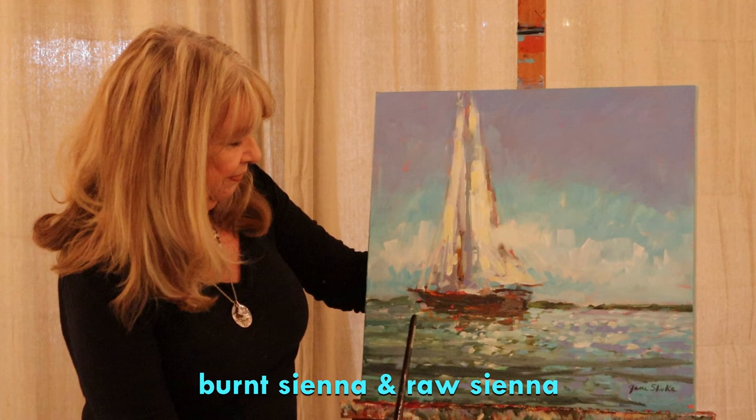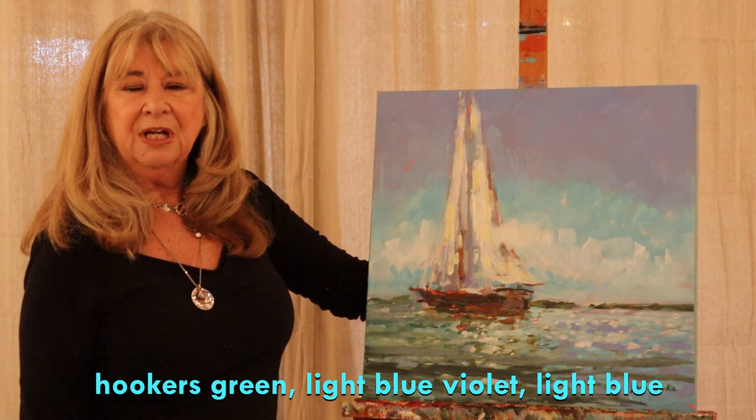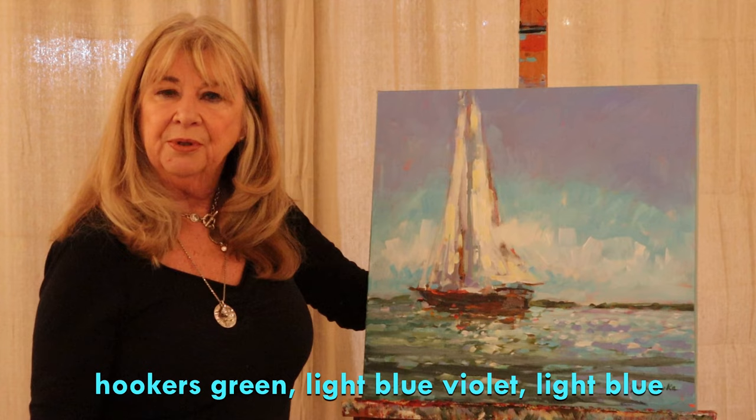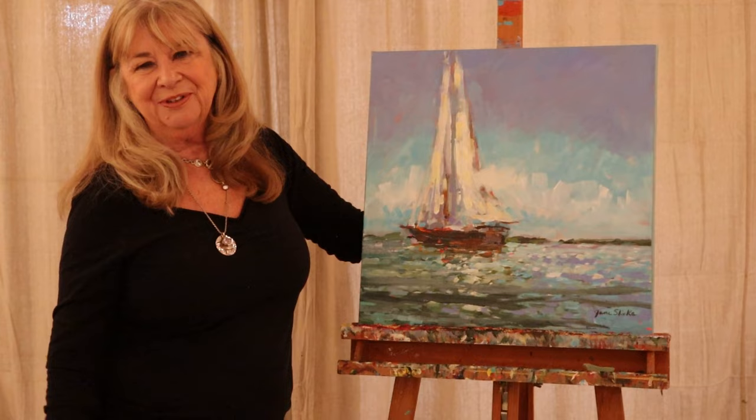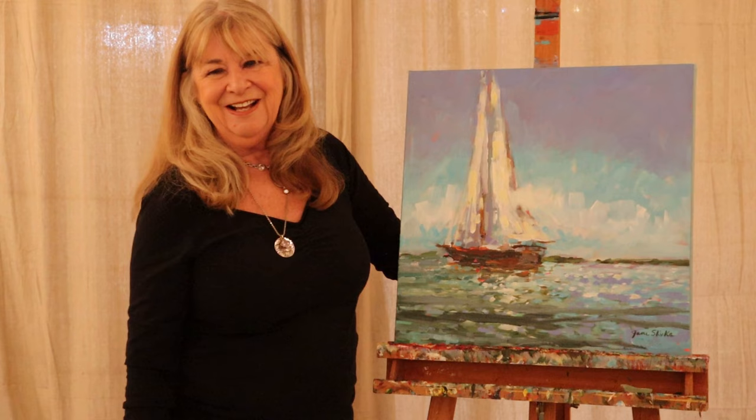And that's a burnt sienna or raw sienna — both, actually. I have it reflecting down here. And then I think I used Hooker's green mixed with light blue violet and light blue to kind of get these muted gray blues. And all you sailors out there, maybe these sails aren't accurate because I just made some brush strokes and hoped that they were believable. So that's the best I can do.